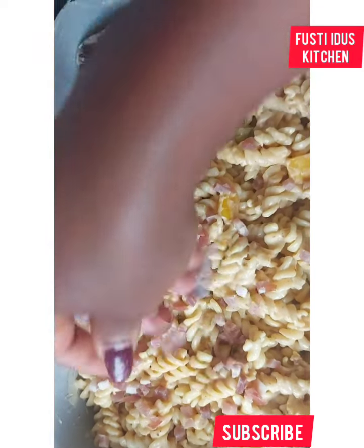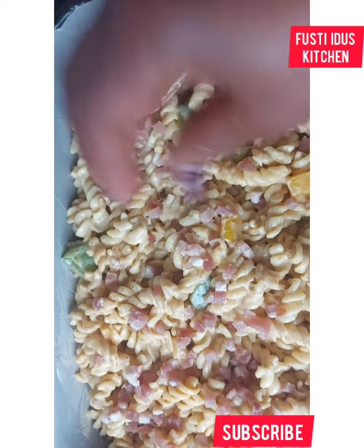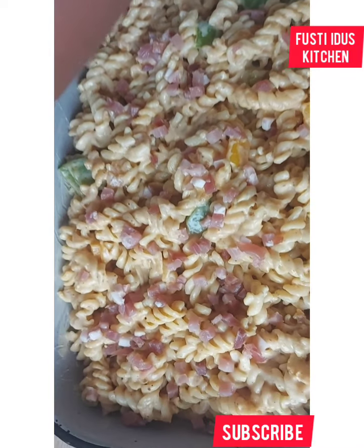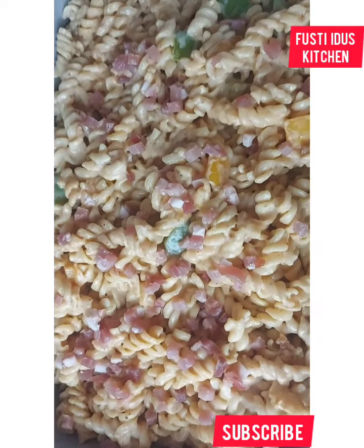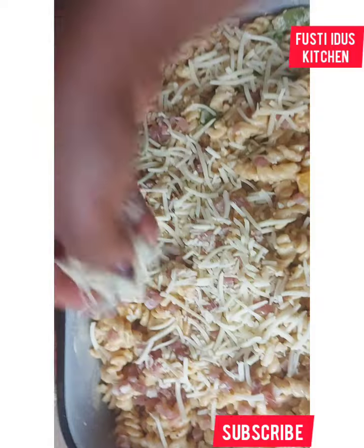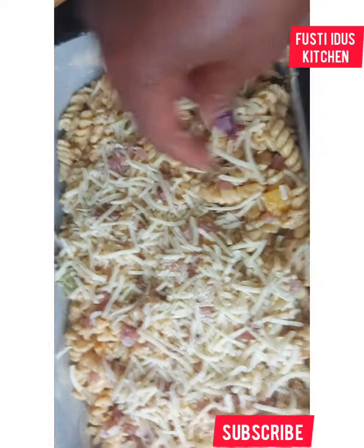I'll be adding some chicken speck on top, and then I'll add cheese. Then I transfer it into my already-heating oven.